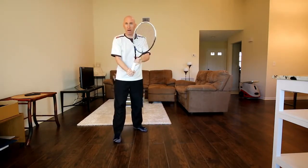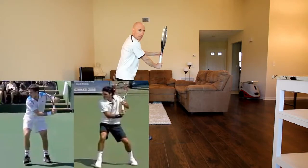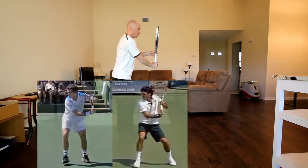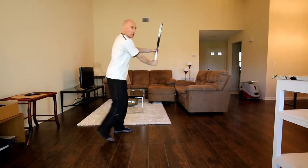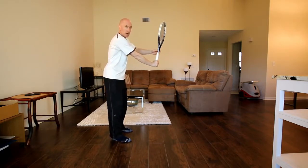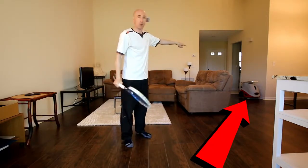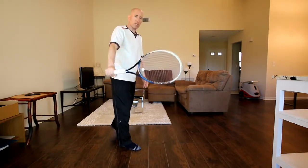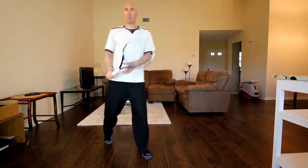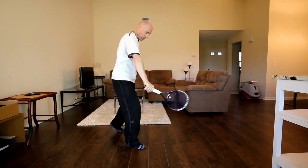I'm going to get into my hammer grip on the backhand and make an early unit turn, getting my racket in a perpendicular position to the ground with a strong unit turn. From here, I'm going to drop the racket into the slot position and hit the ball. Change the grip, strong unit turn, racket in the correct position away from the body. One thing I'm focusing on recently is getting the racket dropped a little more under my hand to create more brush and topspin, because I was hitting a little too flat.